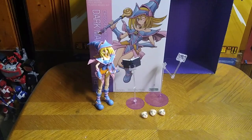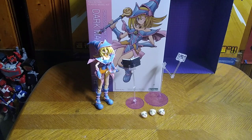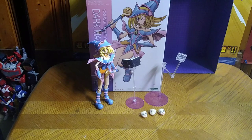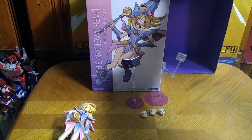Today we're reviewing a Figma model kit, and this is the Dark Magician Girl anime model kit. I got this from Amazon, and it took me forever to complete this figure, but I'm so glad to finally have this in my collection. She is not a bad-looking figure, but before we look at Dark Magician Girl herself, we're going to look at her box.